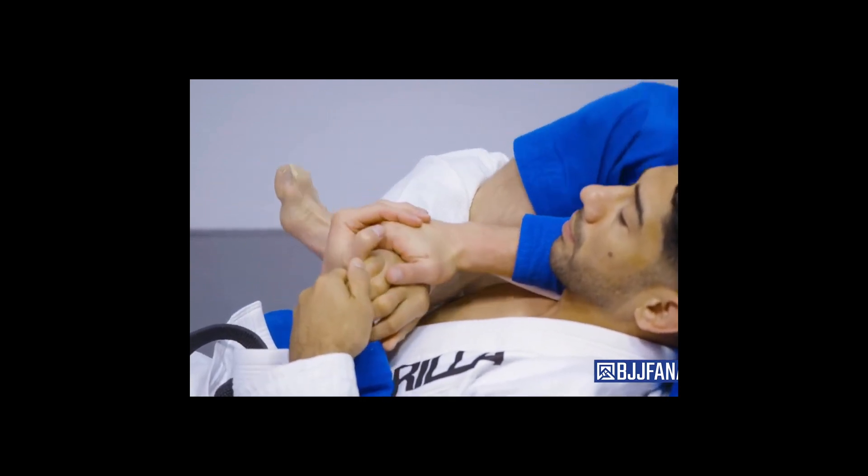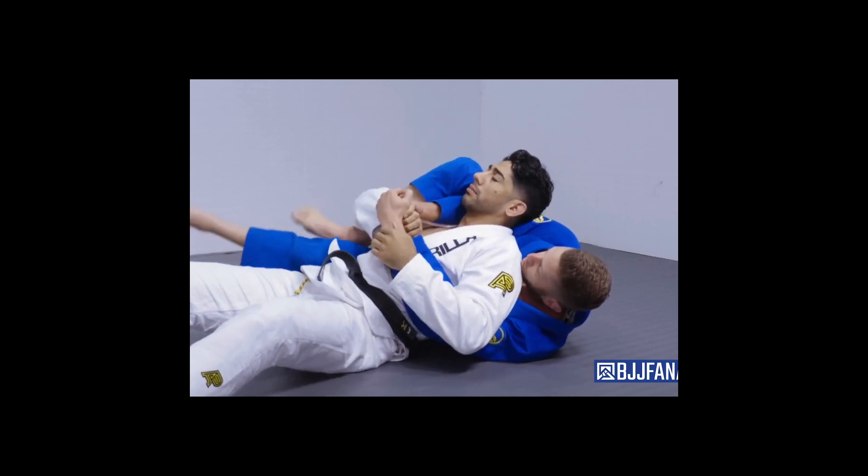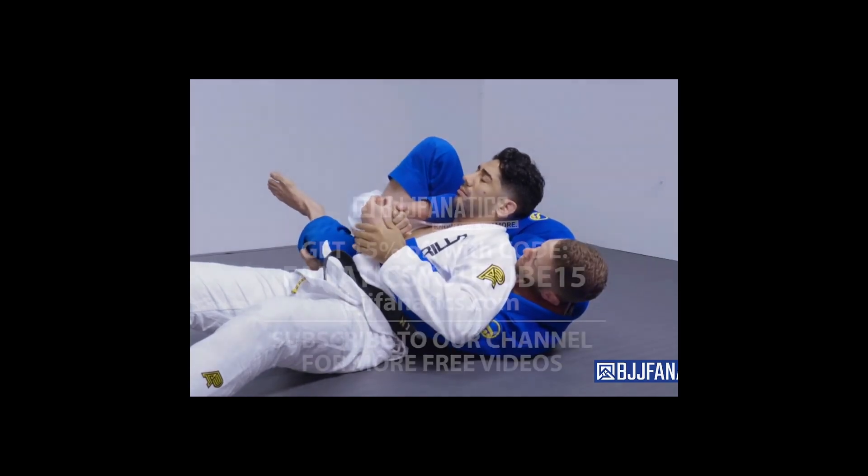Keep his thumb down, point my knee, drive my hips up as I pull. I can also use my foot to help chop this leg down, pulling my legs in that direction to finish.